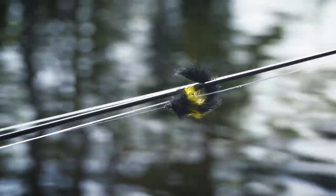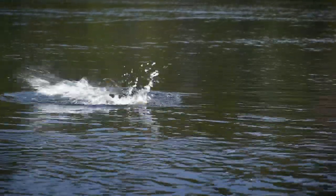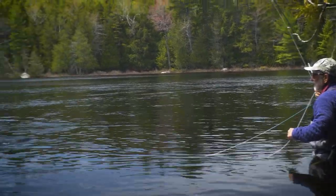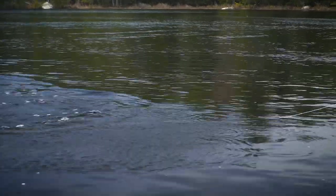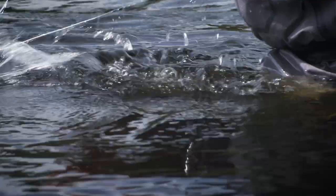With a weighted streamer fly on the end, that feels like a heavier fish. With the water this cold, I never would have thought we'd be catching smallmouth like this. That's a nice smallmouth — a beauty.